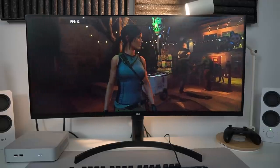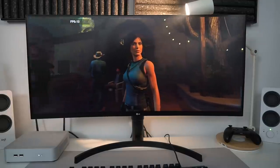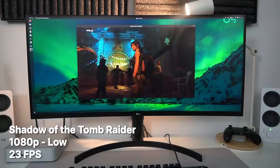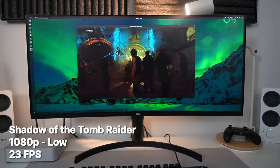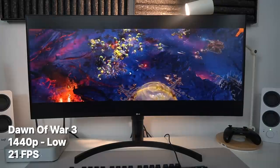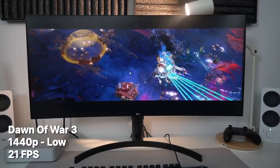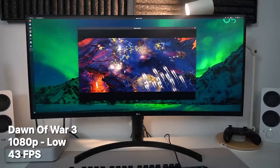The integrated graphics of the 4800H can't handle my native 3440 by 1440 ultrawide resolution for gaming. Running Shadow of the Tomb Raider in windowed mode at 1080p on the lowest settings, I got around 23 FPS; at native resolution it barely reaches 13. For Dawn of War 3 at native resolution and lowest settings I got 21 FPS on average, and at 1080p it reached a nice 43 FPS. Triple-A titles are out of reach, but for indie titles it's top-notch.